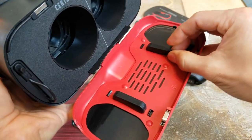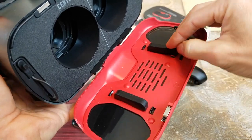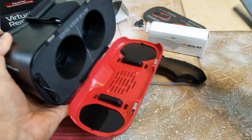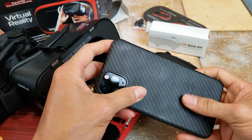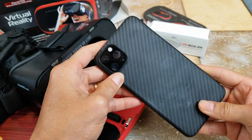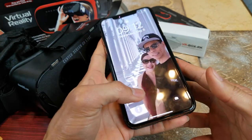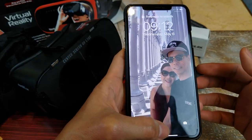These are the rubber bumper guards that are supposed to hook in right there. I'm going to test this out and hopefully it's not too thick with the bumper guard. This is the ultra thin case by Pitaka, so hopefully I don't need to take it out. Let's go to YouTube and do some VR.